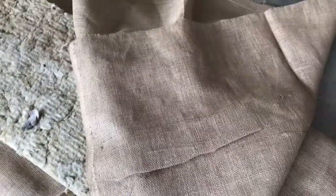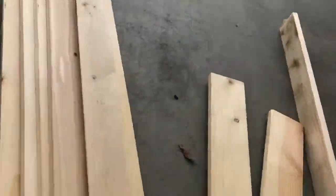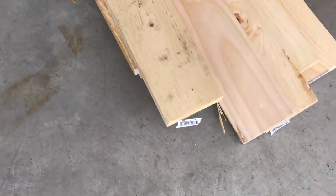I'm using this cloth called burlap — it's made of jute — and this will be what we use to cover the panel. The whole panel is 47 inches wide in length and 16 inches in width.